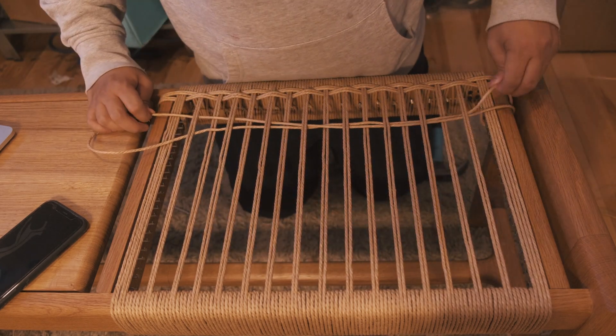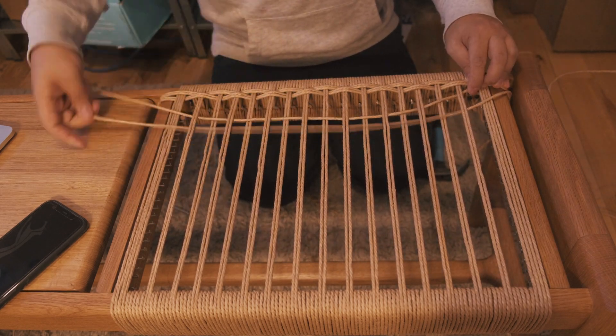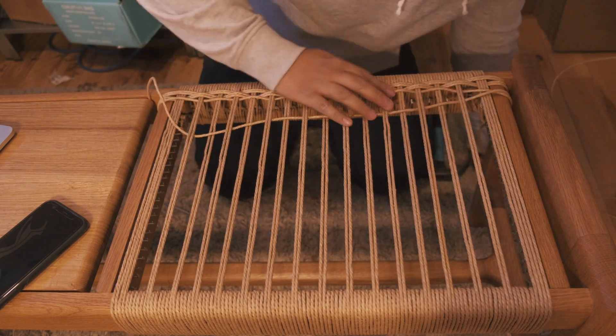It's also very easy for a paper cord to cross over, but it's equally as easy to fix. So keep an eye out and try to catch it before you've gone too far — it will make things a lot easier.